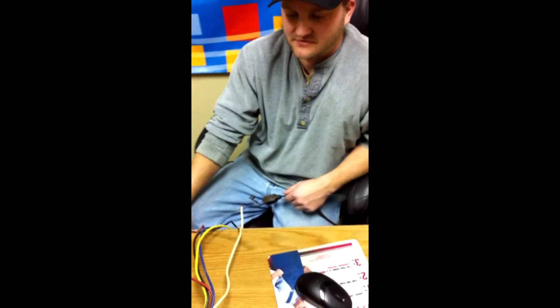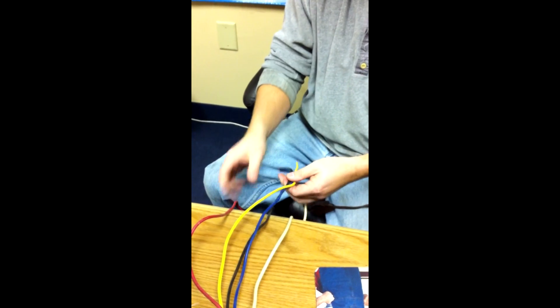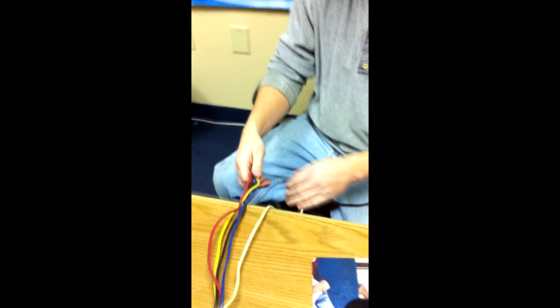So to go over the wire codes: neutral is white, black is high, blue is medium high, yellow is medium low, red is low. That's for your blower motor on either your furnace or your air handler.